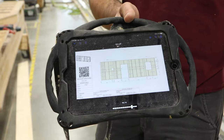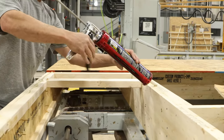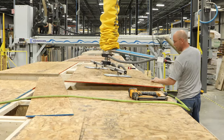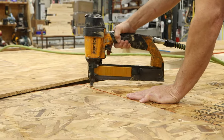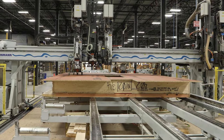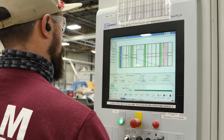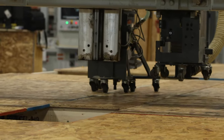The completed frame then moves to the interior sheathing station. Here, Josh applies construction adhesive, then Tommy uses a vacuum lift to move the sheathing into place. They'll manually tack the sheathing to make sure it doesn't move, but then the multifunction bridge takes over, using a machine model generated from the CAD model to first nail the sheathing and then trim the rough openings.